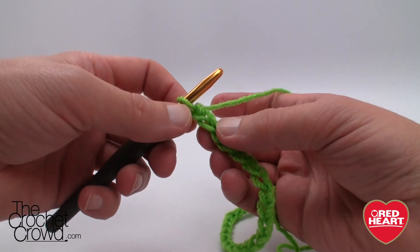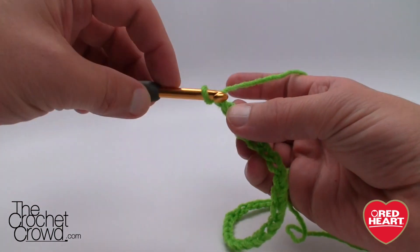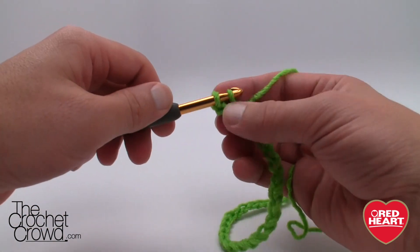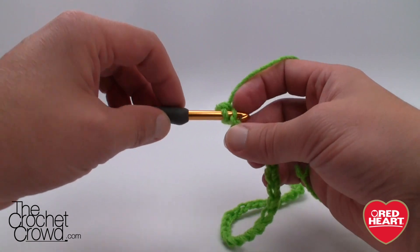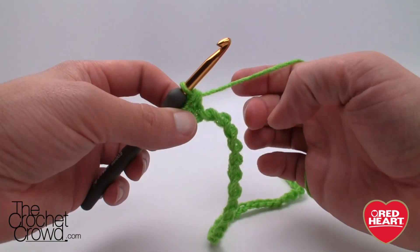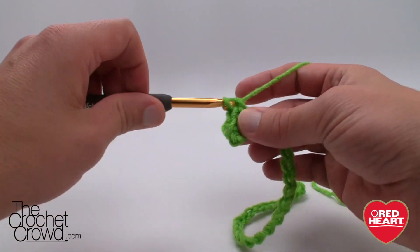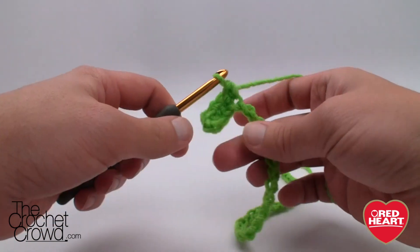We have to go to the second chain from the hook — so 1 and 2 — and we simply turn the chain around and get the back loop only that is sticking out the back. It's like a hump, like the top of a sea serpent, and you are going to use that loop all the way across. Once you turn it over you can see the back loops are just popping out. Please just single crochet on the back loops of your chain going all the way back to the beginning.